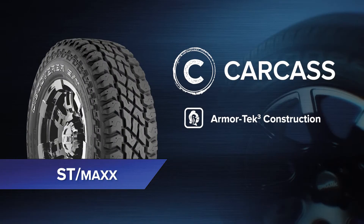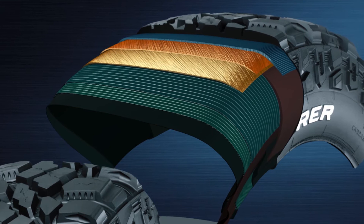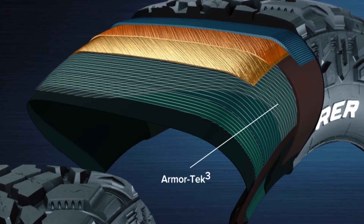Let's take a closer look at the technology in the ST Max. More adventurous off-roaders might require extra protection. For them, the Armatec 3 carcass construction is the answer. Cooper added a third layer of cord at a unique 8 degree angle, which reduces damage and tear.